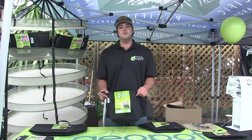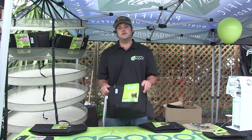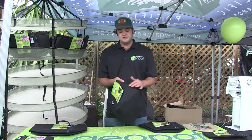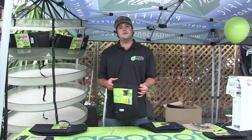You're still going to get the air root pruning. As the roots grow out to the edge, they get exposed to the air and it makes them put out feeder roots, which are more efficient in taking in nutrients as well as water. You're going to get fantastic drainage and a whole lot of breathing in your roots, so you're going to get a lot more air to your roots.